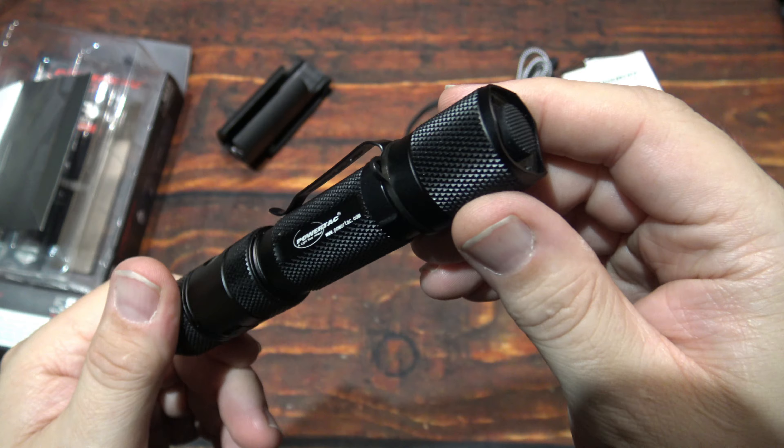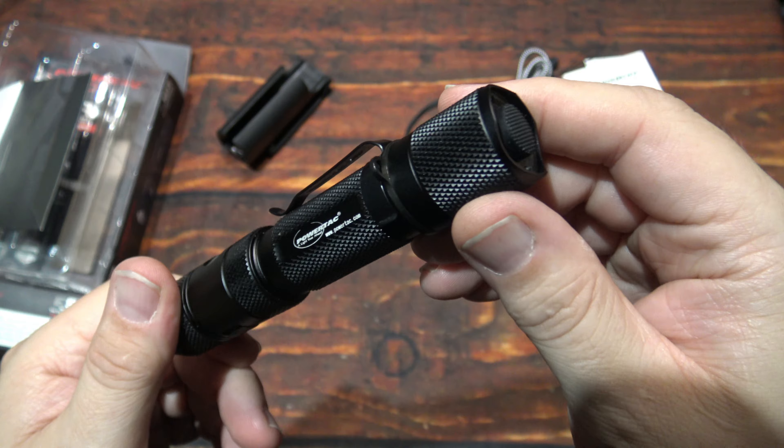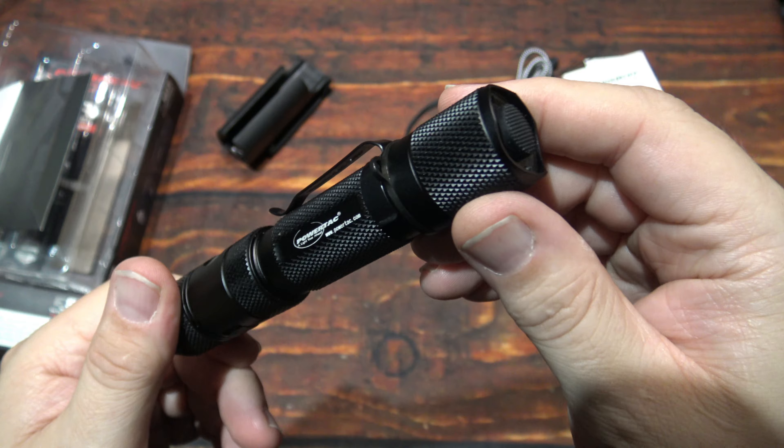The machining and finish on this light are excellent. This being my very first PowerTac flashlight to review, they're definitely making a very nice product. The style and design on this is very nice — no issues as far as performance and the light itself. It's super easy to use, which is a big plus especially for people that don't want something really difficult to use, especially in an emergency situation. So let's wait no further — let's take this outside and see how it does in the wilderness.